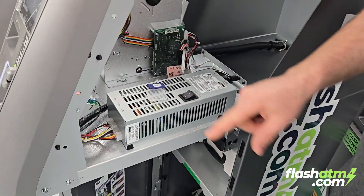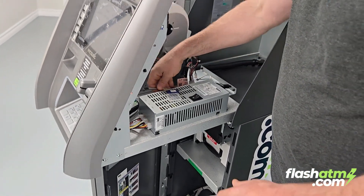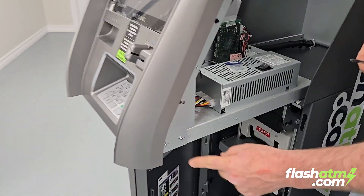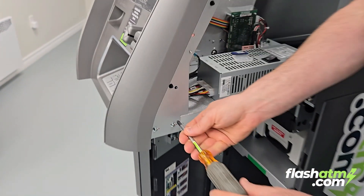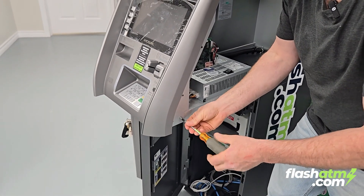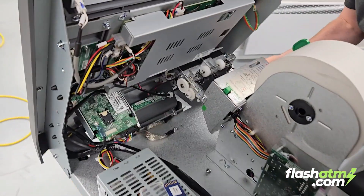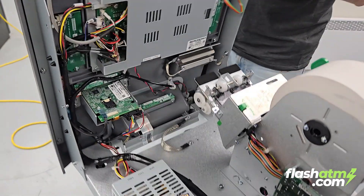This next step is not mandatory, but here's a little trick: if you want more access to the back of the ATM, all you have to do is remove two screws. You're going to remove the one furthest away on each side — the screw more towards the back of the ATM. This will allow you to flip the fascia and gives you more access.